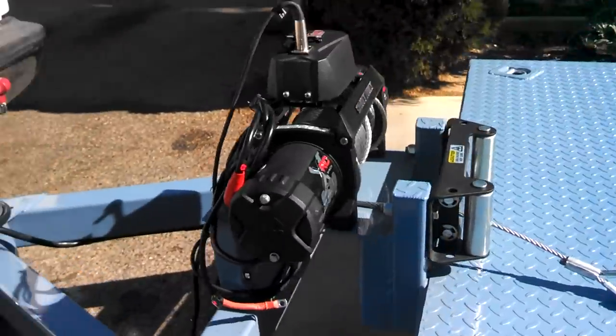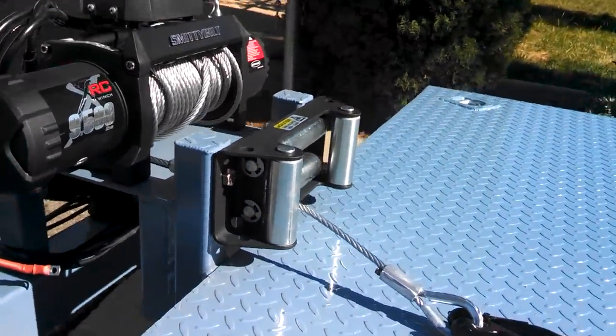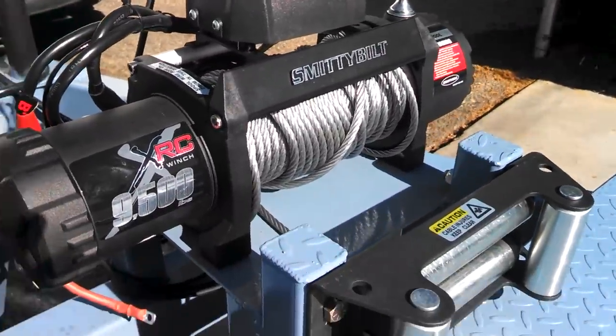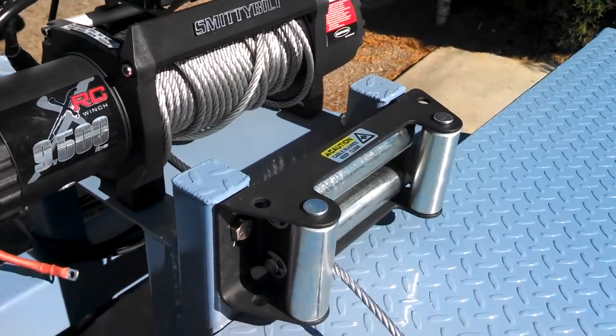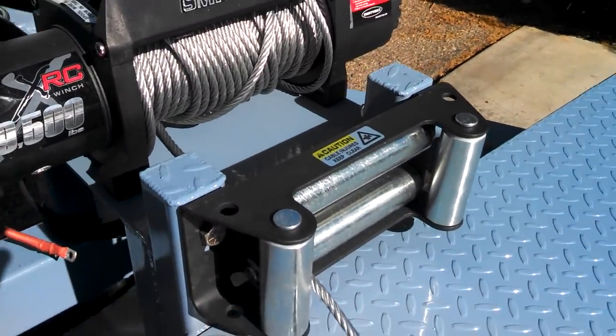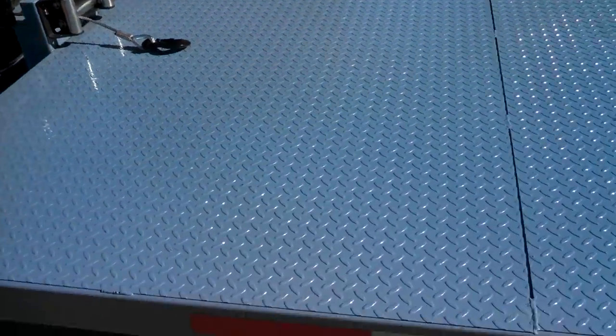When you build something, you know what you could have done better. Winch setup — Smittybilt winch 9500, cheap, about a $300 winch, but it's pretty capable. It's a nice winch. I've already pulled a couple cars up here with it and it did just fine. Some reflective tape on there too.